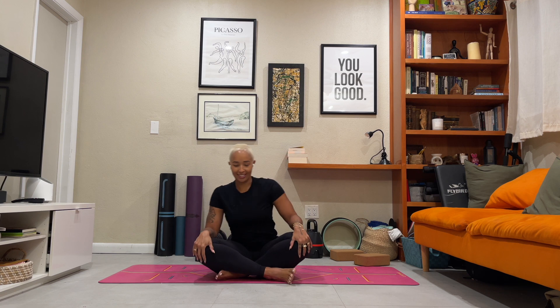Keep it going for ten, nine, eight, seven, six, five, four, three, two, and one. Slowly release, draw your knees together and come back to a cross-legged seat.